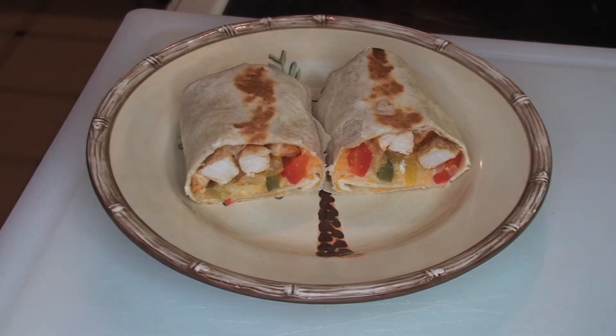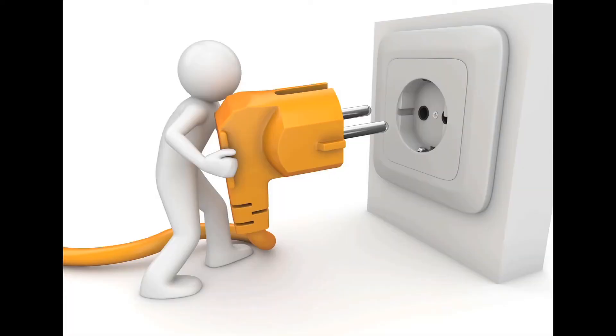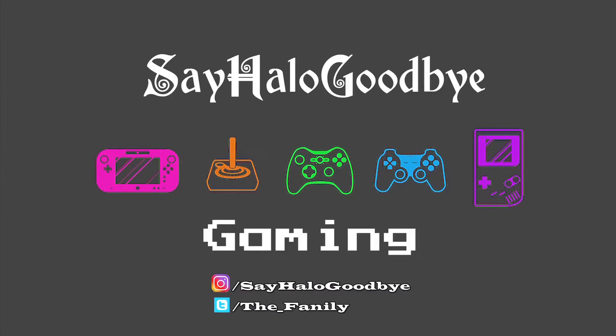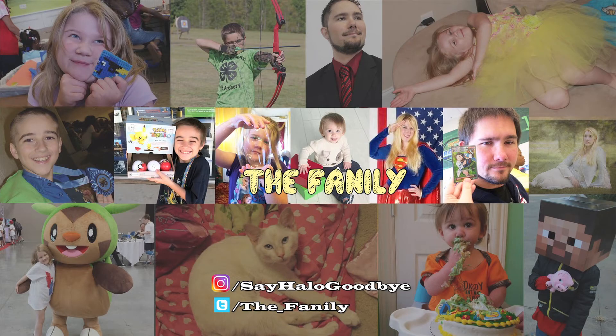And that's your finished product — thank you and have a good one! We're expanding so I have to plug our other channels. We have the Fangirl, dealing primarily with movies and shows, Say Halo Goodbye Gaming, and the Family family vlogs — links are in the description. Thanks for watching and I hope you enjoyed enough to like, subscribe, and share. Connect with me on Instagram at Say Halo Goodbye or Twitter at the underscore Family.